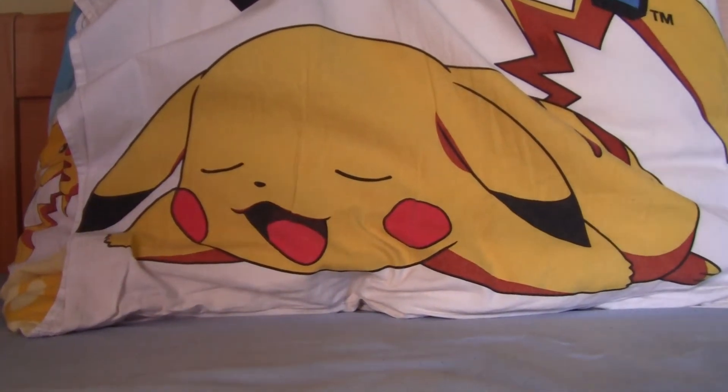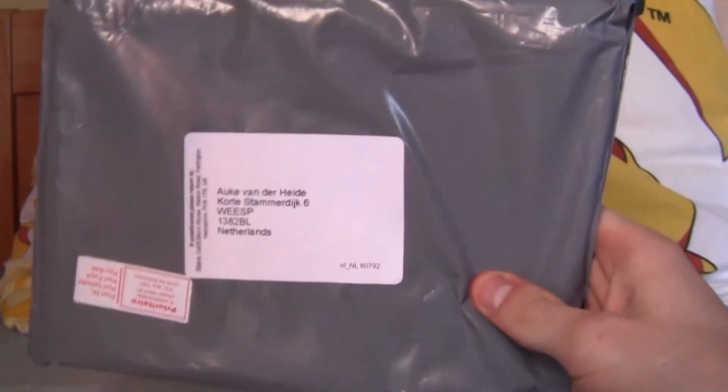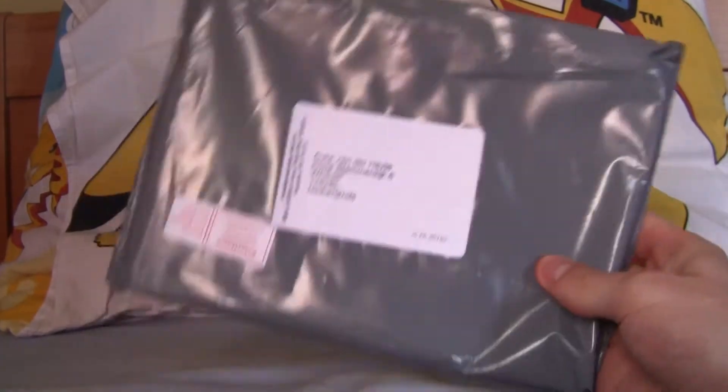Welcome everyone, this is Alcov193 and I have a package to open in this video. You might wonder what's inside — I have an idea, because just over two weeks ago I ordered something from Club Nintendo.